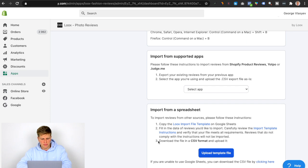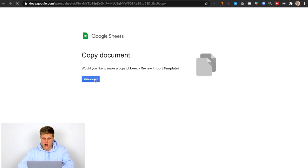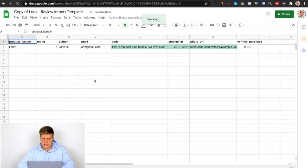There are three simple steps we need to do here: copy the template, fill in the data, and then download the CSV format and upload it here. So let me show you how to do that. First, you click 'Loox import file template,' and it's going to ask you to make a copy. So you click 'Make a Copy,' give it a second, and then it's going to create this copy of the Loox review import template.